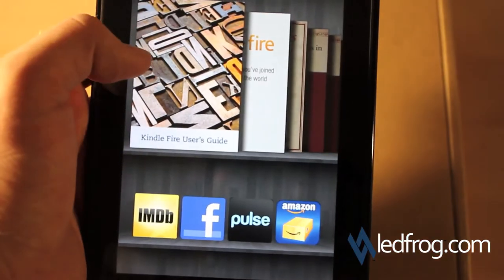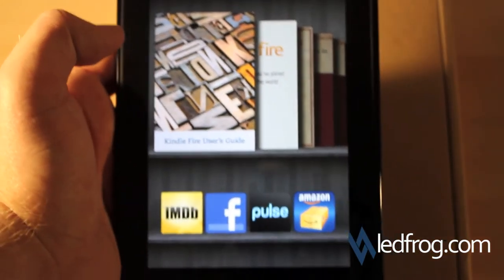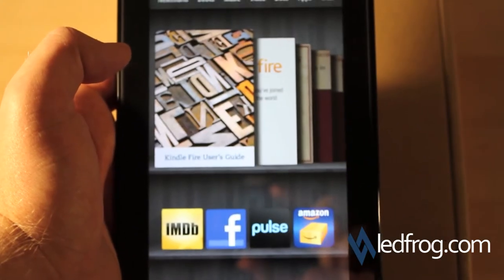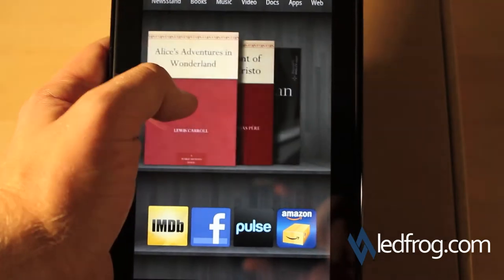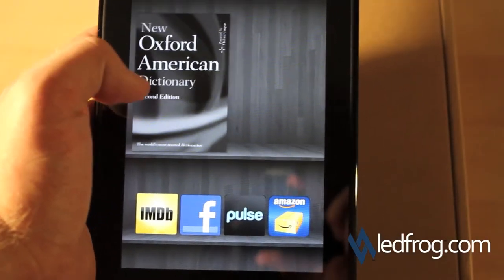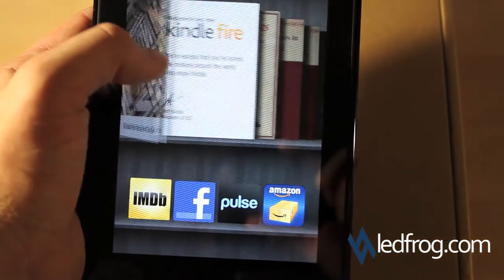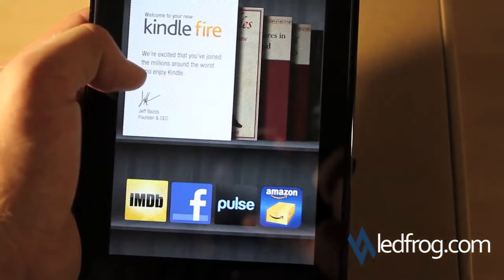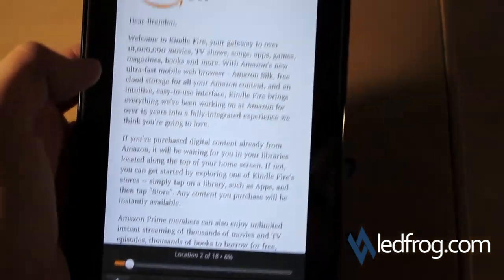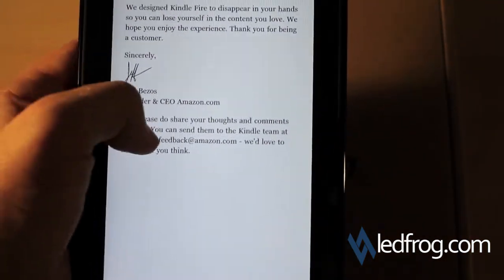Looks like we're in a tutorial right now — I don't need to go through all these. When I bought this from Amazon they said it works directly out of the box, didn't have to install any software, didn't have to do any syncing. That is exactly true. I downloaded some free books including a dictionary, and the other two added were the welcome guide and the user's guide. This looks like a document — let's open that up. It's a little note from the CEO of Amazon.